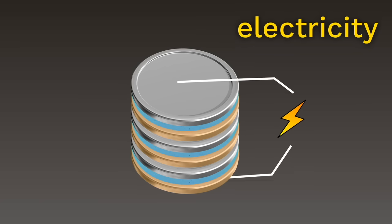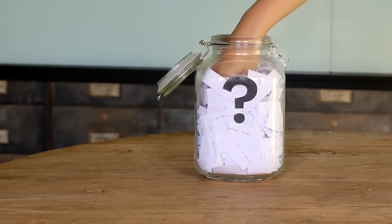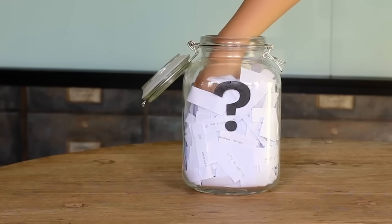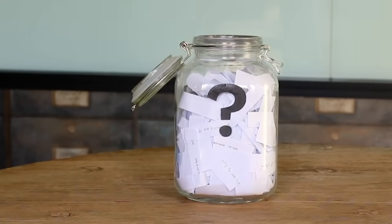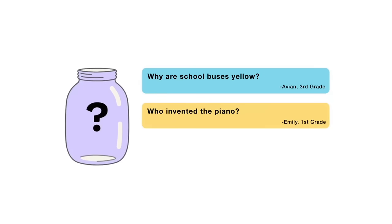That's all for this week's question. Thanks Waylon for asking it. For the next episode, I reached into my question jar and picked out three questions: why are school buses yellow, who invented the piano, or do fish sleep? You'll get to vote on one when this video is done playing. There are mysteries all around us — stay curious and see you next week.